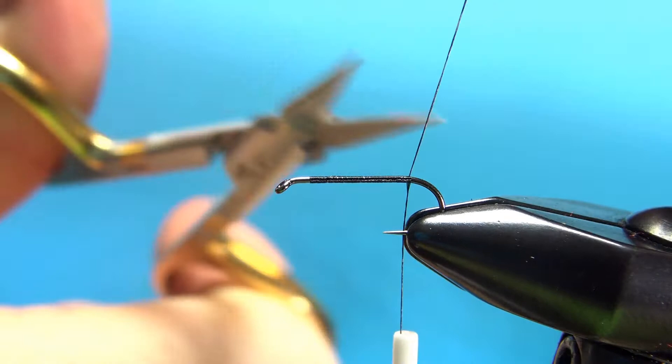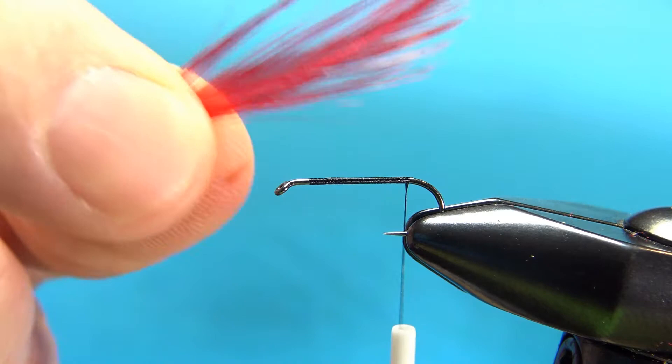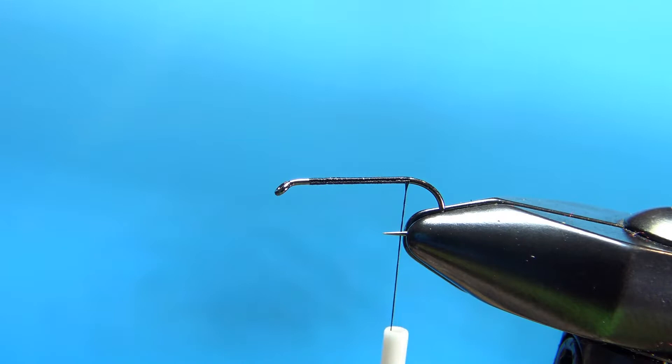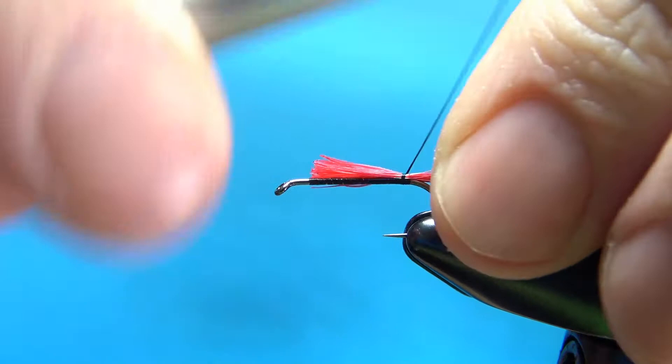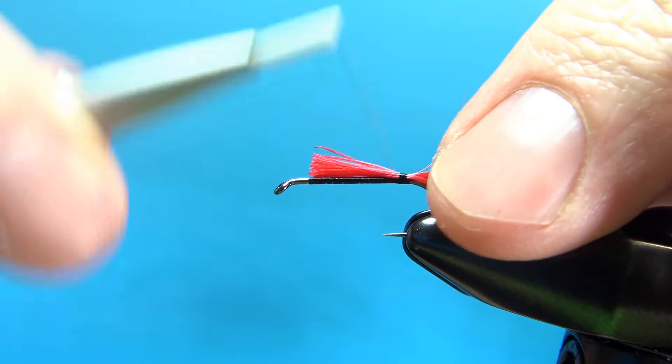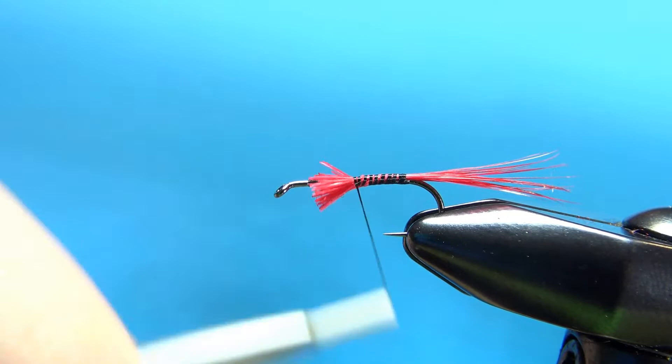Now let's get this tail tied in. It's red — red saddle hackle fibers, or just a strong neck hackle, whatever you've got. Just take a good size clump of them, a little bit longer than a hook gap. A couple wraps, check your position — I think that looks fine. Go ahead and secure this in close to the hook, or cut it off, whatever is your preference.